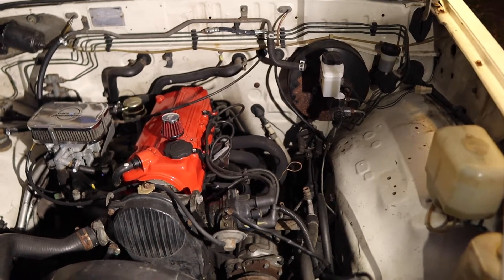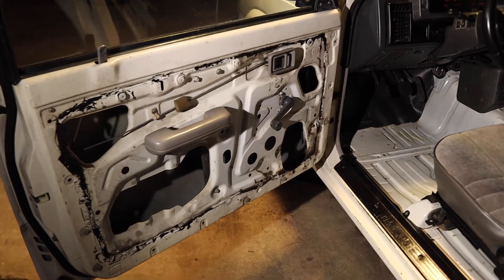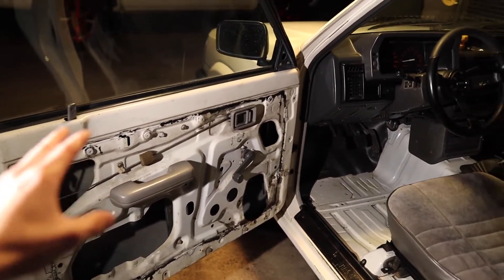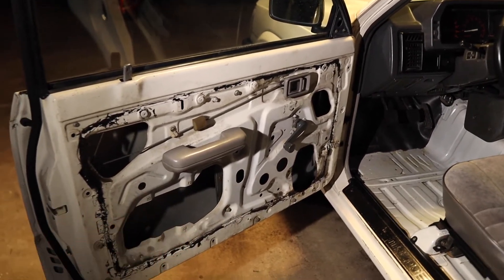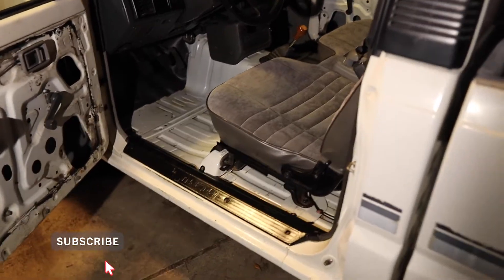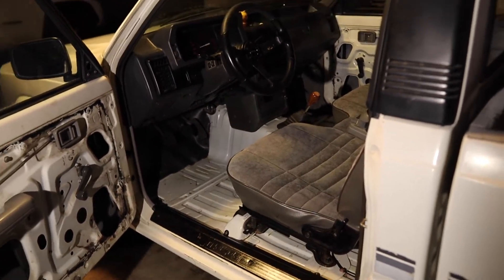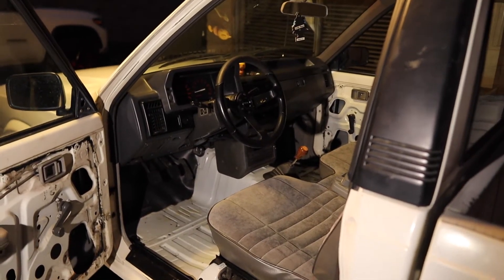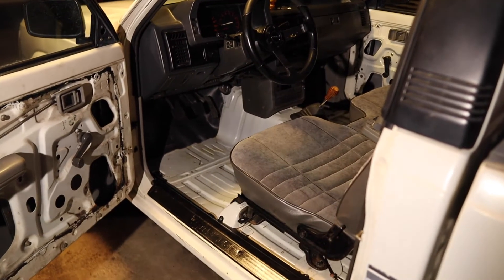Moving to the interior — one major change is the door panels. We completely got rid of them because they were just trashed, especially toward the bottom where a lot of water was coming in through the door seals. We replaced the door seal on the driver's side and also replaced the locking mechanism, which was completely messed up, so that's now working. We haven't fixed the door panels — we just threw them out. We also removed the old carpet, which was completely trashed — dirty and torn up. We have carpet from the '87 that we'll probably put in, but we haven't done it yet because the windshield water leak hasn't been fixed.